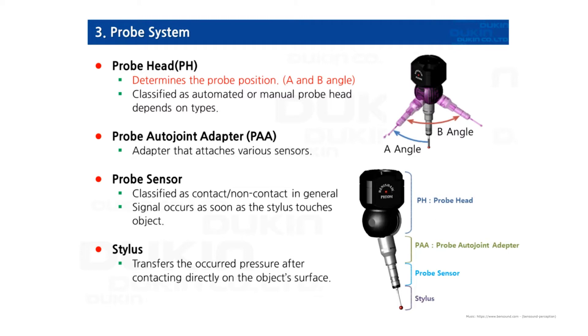Today we're going to learn about the probe system. As you can see on the right bottom, the probe system consists of a probe head, probe auto joint adapter, probe sensor, and stylus.